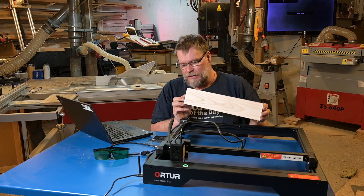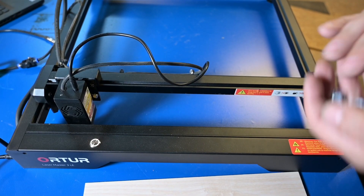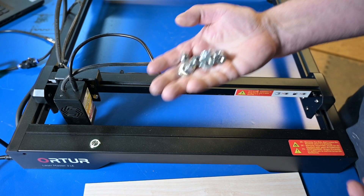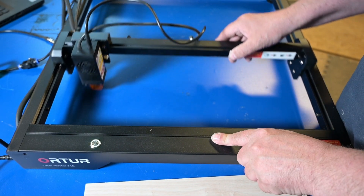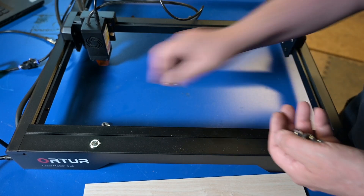So let's make this one in ash. I don't have any fancy honeycomb yet so I use nuts to put it up on. Space out a couple of them.